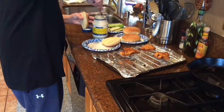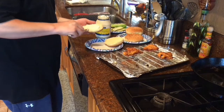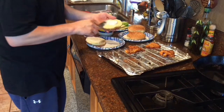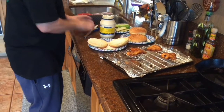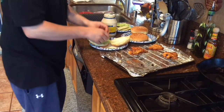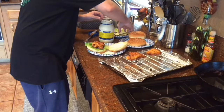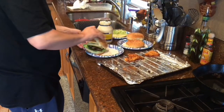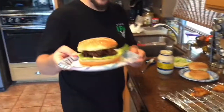Alright, now we are going to build the sandwich. We are just going to go mayo on the bottom bun, and mayo on the top bun as well. Next up we are going to go lettuce on the bottom bun, put a piece of chicken on there, and a couple of sliced pickles. There you go — chicken sandwich.